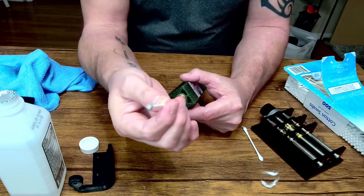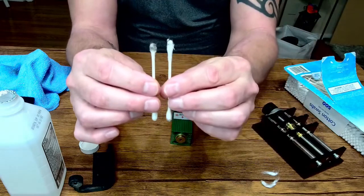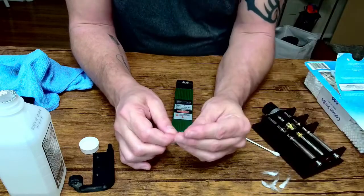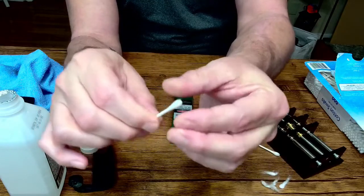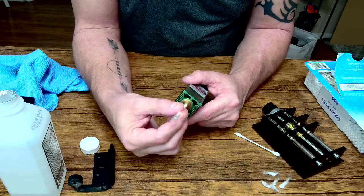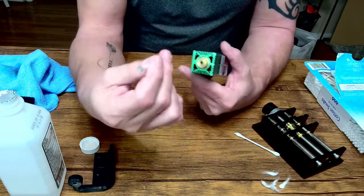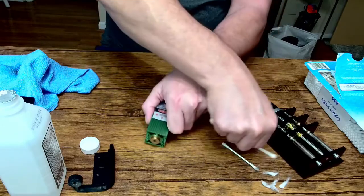Wet it and put it in there — you'll see it actually goes a little farther. Wow, look at the difference! I'm going to do that again. As you can see, when you push the q-tip it doesn't go all the way in, but once you take a little bit off you can see the difference. I only recommend going clockwise — do not go counterclockwise because it's going to uncoil it. Okay, now I'm going to grab another one.